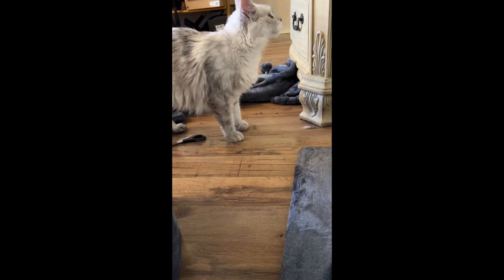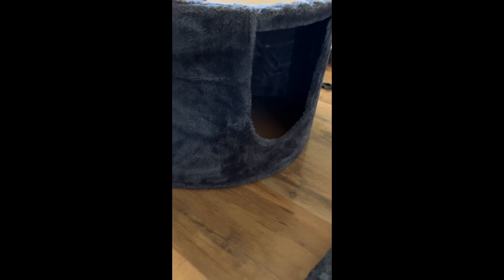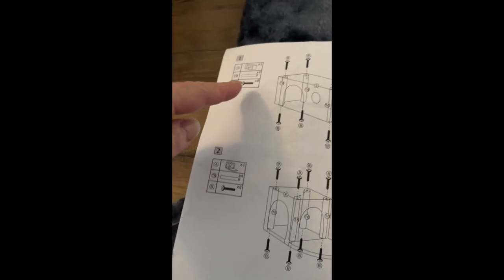They really liked the privacy and the feeling of something new. The material is velvet and the color is pretty dark — like a dark gray — so I think it'll hide stains really well. The cats liked the velvet a lot and did biscuits on it just because they like the softness.